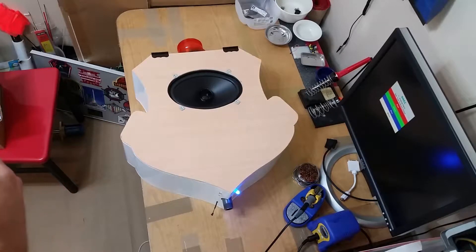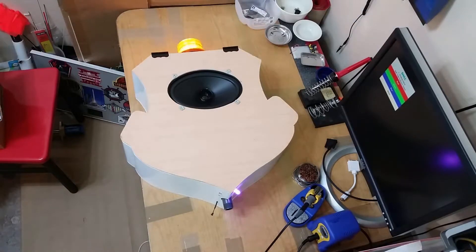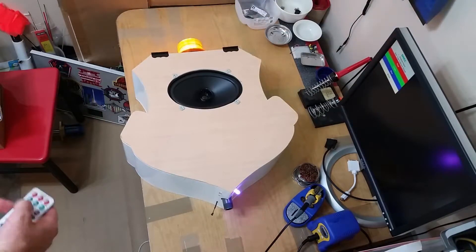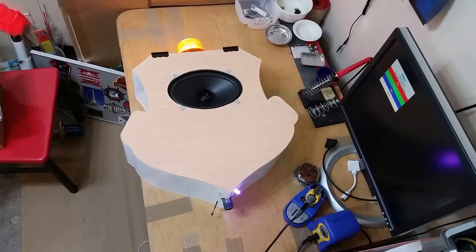All right, let's see what else it's got here. How about this one — oh, this is super loud! This is super loud!